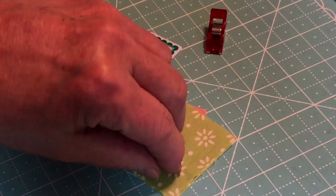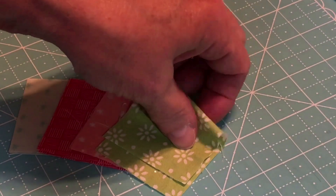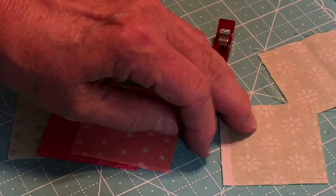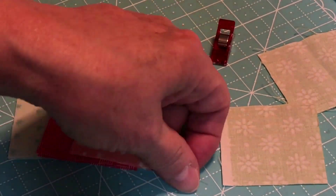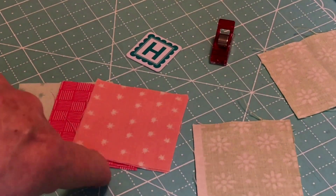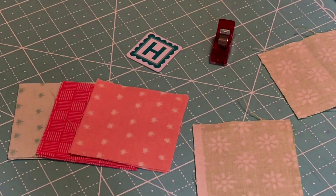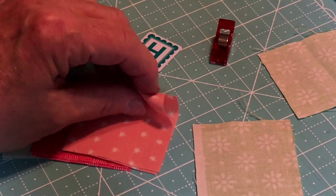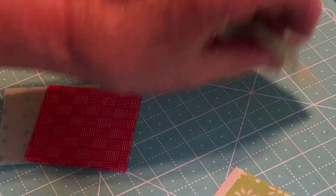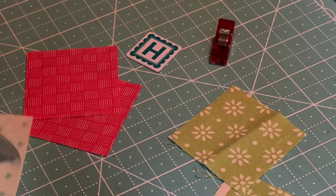You should have two colors of each one here, and we're going to turn them upside down so we have the wrong side up. This looks like my selvage, but that's going to be okay because it'll be in the seam line. We're going to draw a diagonal because we're going to be making some little bitty half-square triangles. This color will go with the green, and the blue and the red are going to go together. So let's draw our lines.